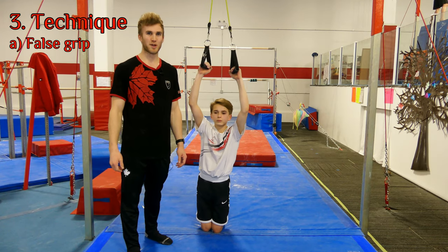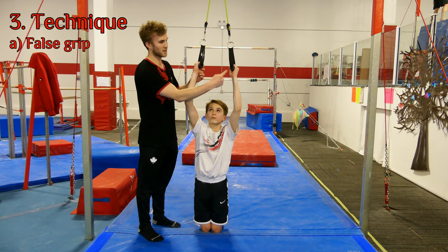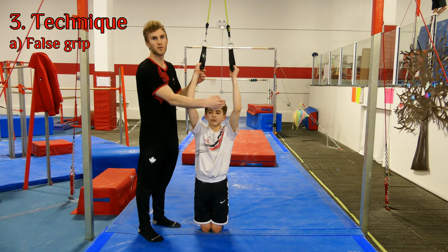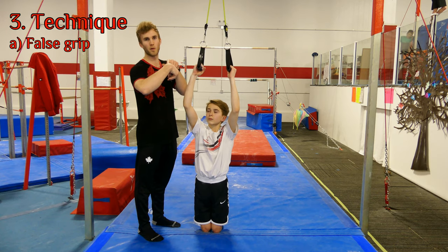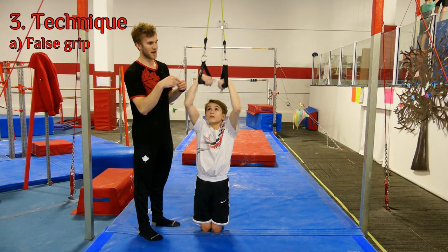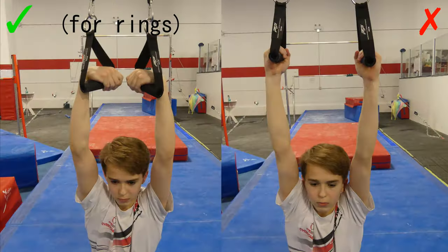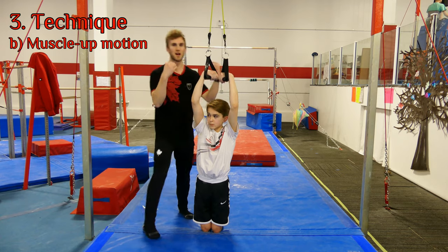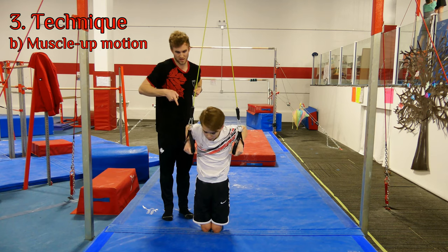Now that we've got the strength for the muscle-up, we're going to move on to technique. When people grab the rings, typically our wrists are going to line up perfectly straight or vertical with the rings. What we need to do for the muscle-up is create a false grip, or over grip. This is where our weight from the wrist is on top of the rings. Once Owen pulls down, his elbows are going to stay perfectly in.